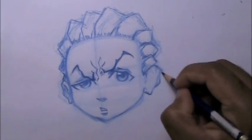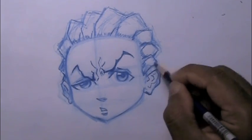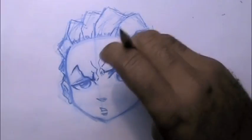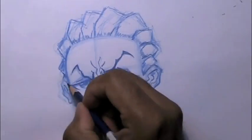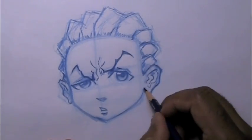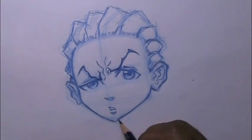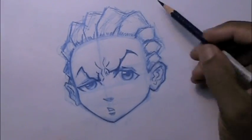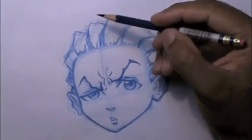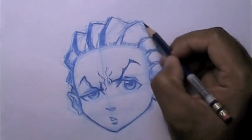They do have some big ears — I didn't realize how big Riley and Huey's ears are until I started drawing them. Looks better. Fleshing out his chin and jawline. Now I'm going to render out his cornrow braids.